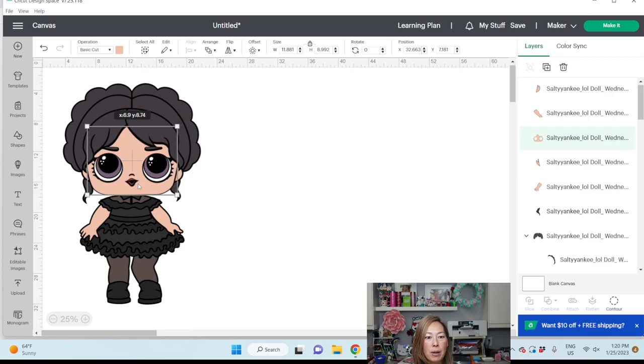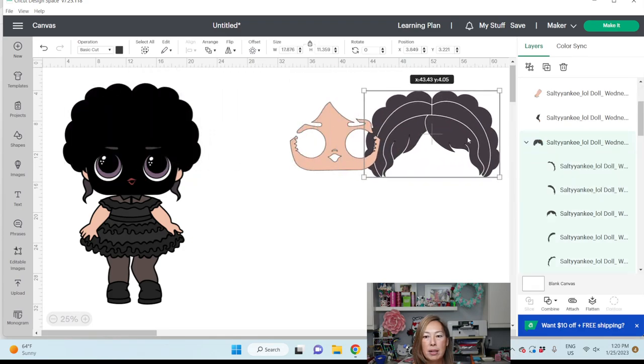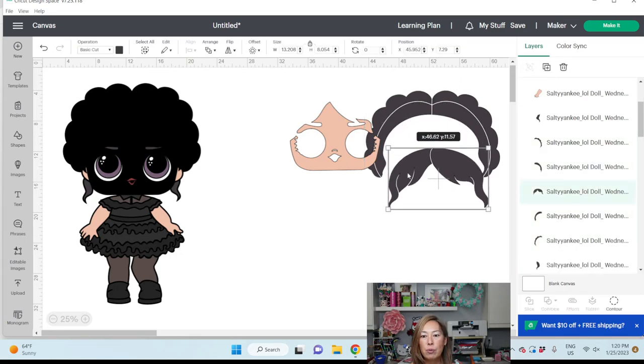Let's look at this. We know that the background is 29 inches, so we're probably going to cut this in a couple of different places. We're going to need to slice her somewhat in half and in a couple of places. Let's move these pieces aside for now, knowing that we're going to deal with it. This right here is showing 17.88 by 11.36, but we're just going to ungroup it — each individual piece is much smaller than that.